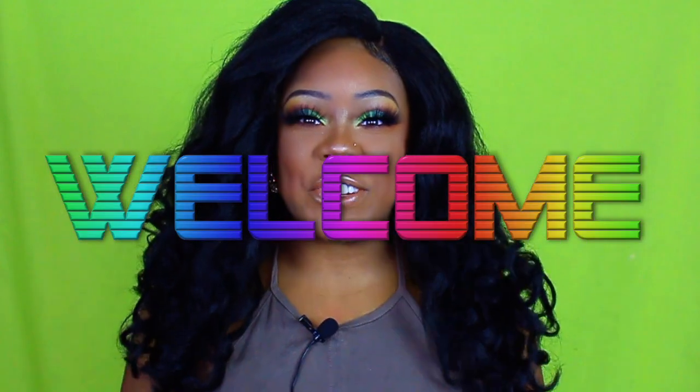Hey y'all, thanks for tuning back in to Nizzy's Playhouse. It's your girl Nizzy and I'm back again. I got another synthetic wig review for y'all, so make sure that y'all stay tuned. If you aren't doing so already, go ahead and give this video a thumbs up, hit that subscribe button, and let me know you're rocking with your girl in my YouTube journey.